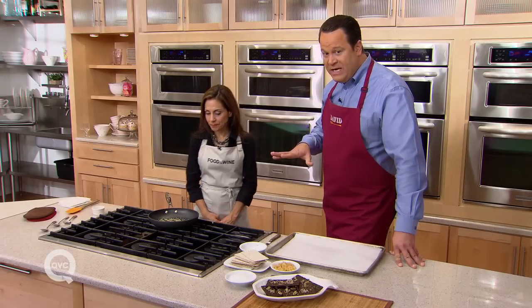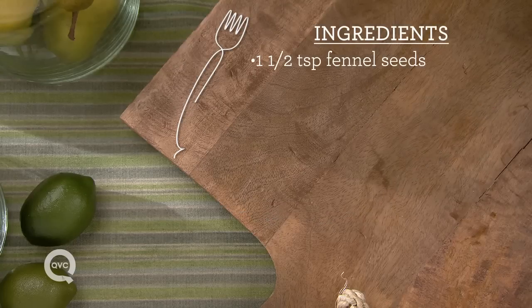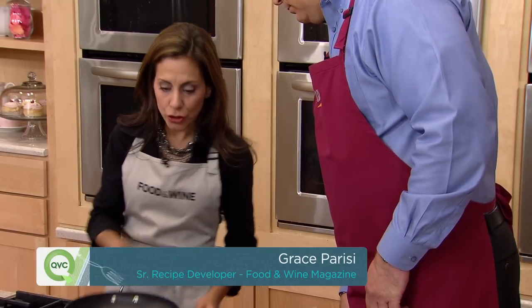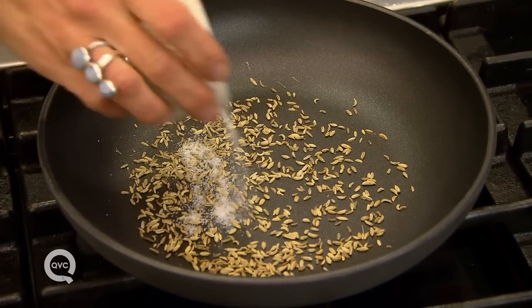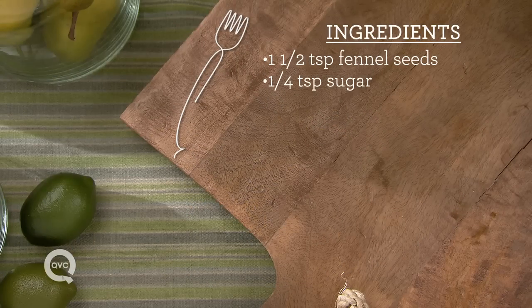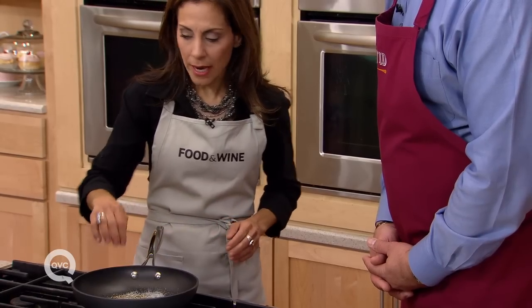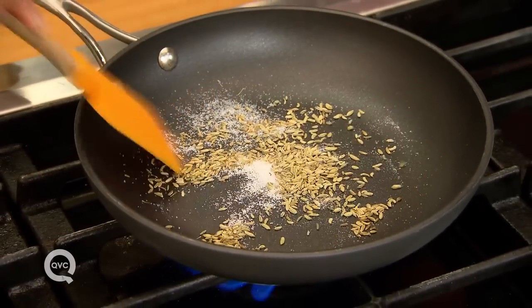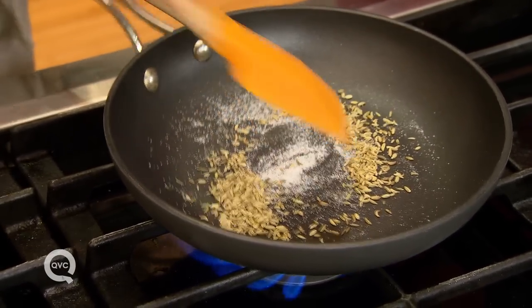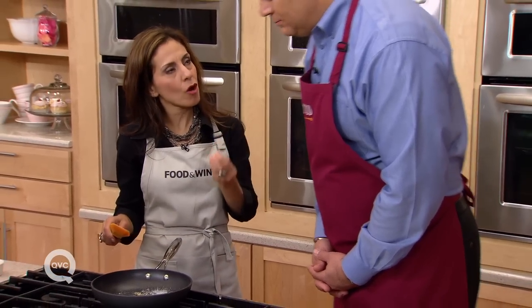Let's get busy making this. We need to begin with the fennel seed, and what we've done is put it in a skillet. We turn the heat up and we're going to toast it and make a little bit of caramel with just a little bit of sugar. You let it heat up, the sugar will melt, and we stir it together so the sugar melts onto the fennel. As the fennel toasts and the sugar melts, it gets all coated and caramelized.